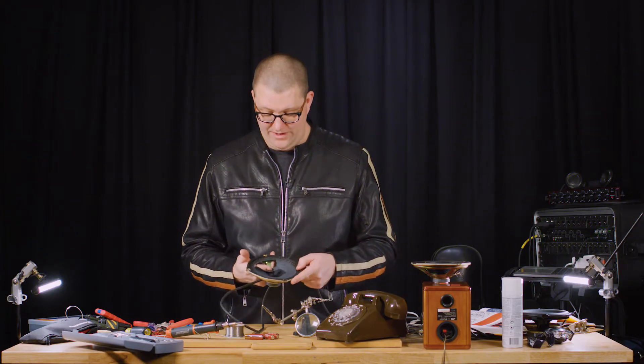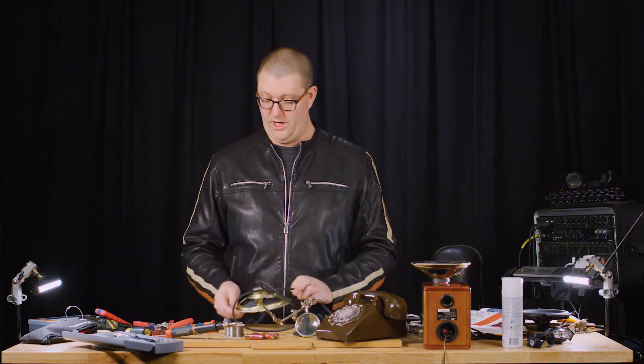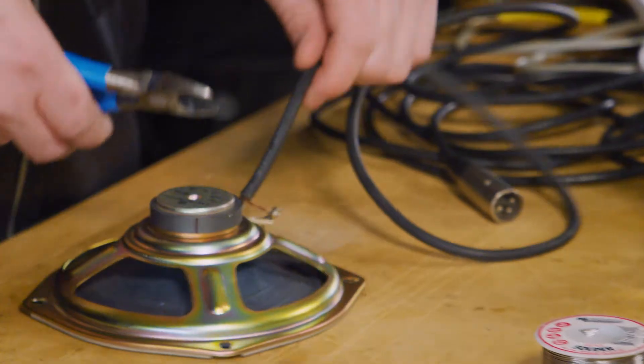This is what I'm making. This one I ripped by accident, so I'm just going to cut off my cable and make a new one, and we'll try it out on a kick drum later.